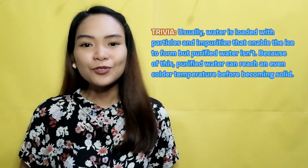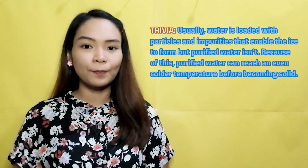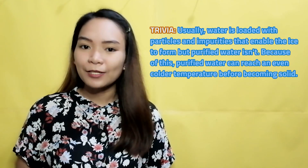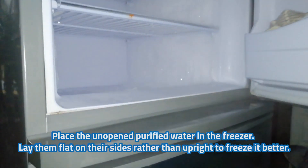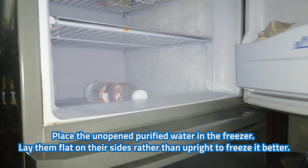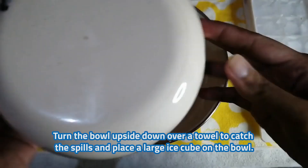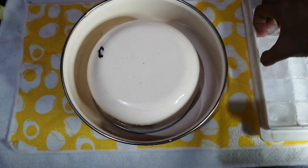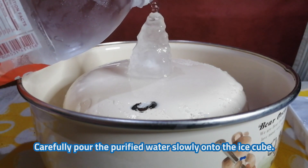Another trivia: usually, water is loaded with particles and impurities that enable the ice to form. But purified water isn't. Because of this, purified water can reach an even colder temperature before becoming solid. Ready to try it? Let's go! First, place the unopened purified water in the freezer. Lay them flat on their sides rather than upright to freeze it better. Turn the bowl upside down over a towel to catch the spills and place a large ice cube on the bowl. Carefully pour the purified water slowly onto the ice cube.